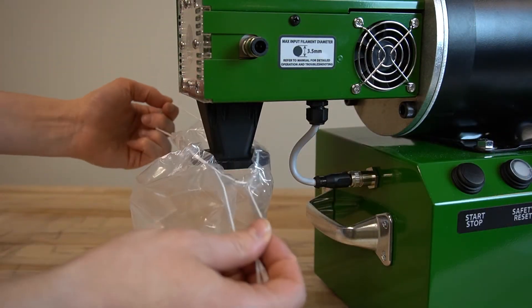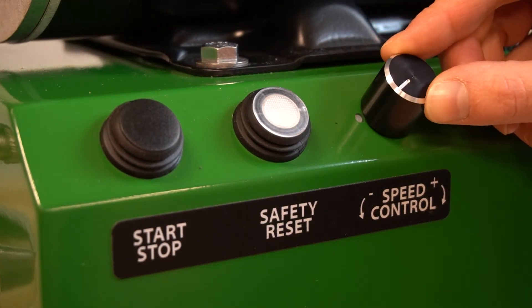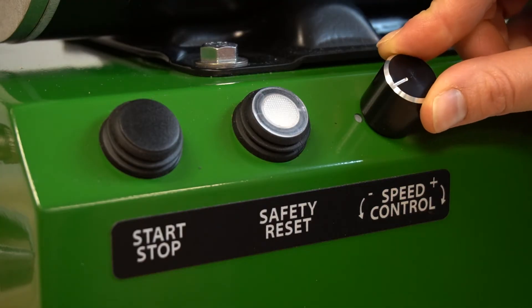The included drawstring bags are used to collect the pellets. Use the blade speed knob to adjust pellet size. Faster speeds create shorter pellets, while slower speeds produce longer ones.